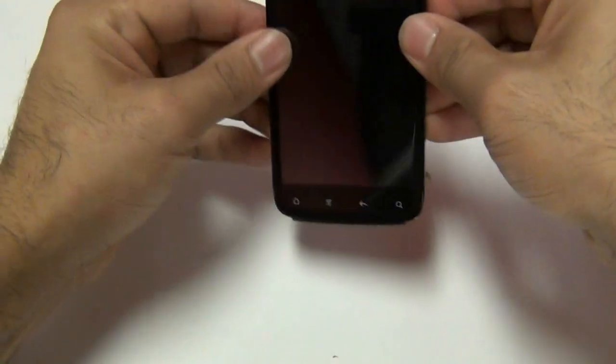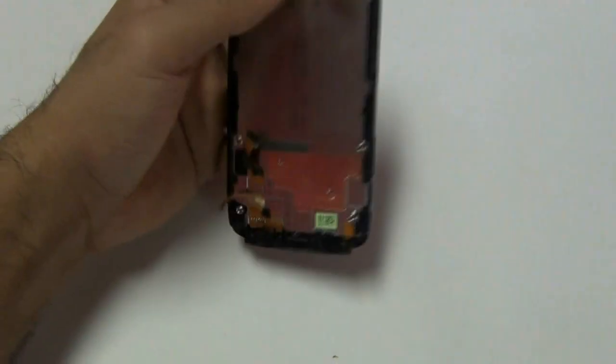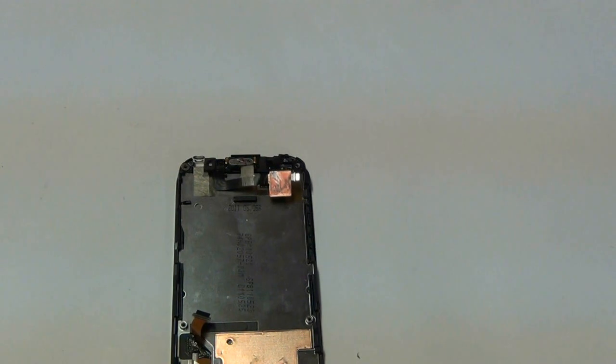Go ahead and push the screen down making sure it's flush with the entire frame, that there aren't any creases or spots where the screen is coming up. Make sure it's nice and tight with the proper fit, and then once that is done you can go ahead and start the complete reassembly of your phone.